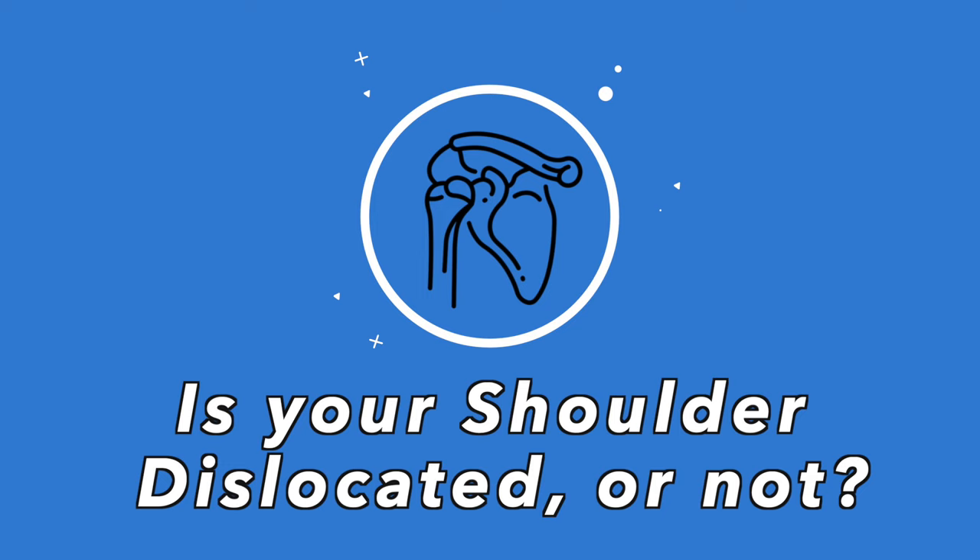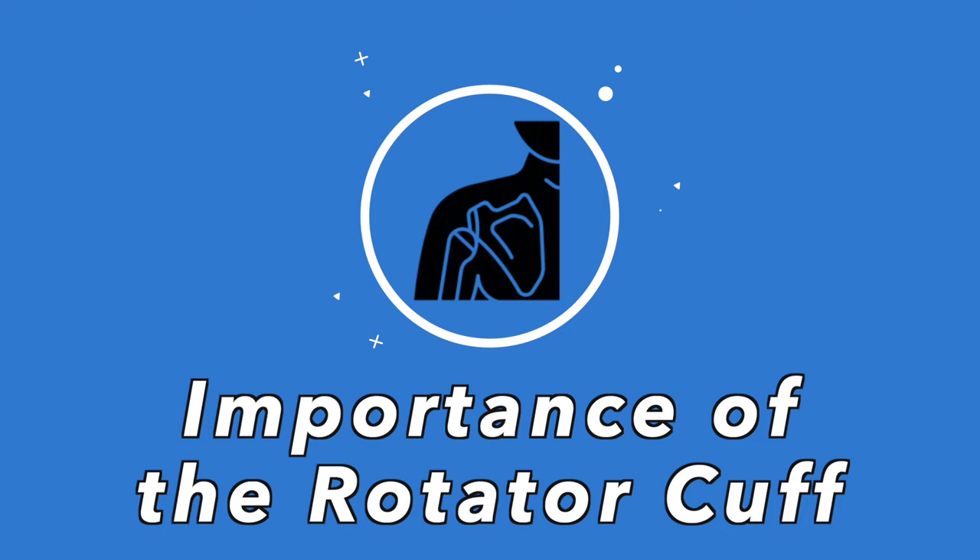A quick and easy test to determine if your shoulder is actually dislocated is to reach your arm toward the opposite shoulder. If this is not possible, or is highly difficult and painful, most likely your shoulder is dislocated and this video is for you.